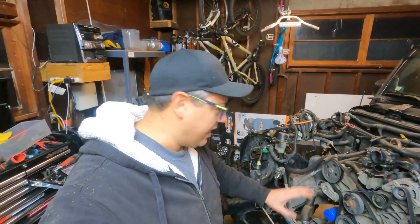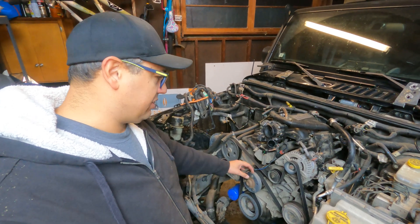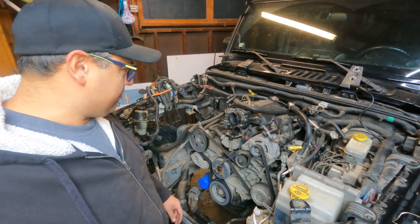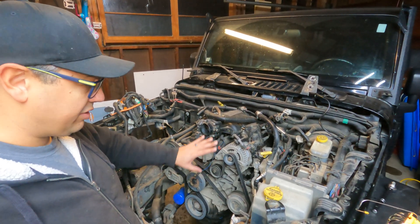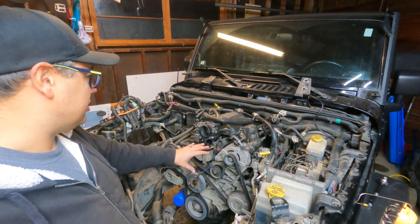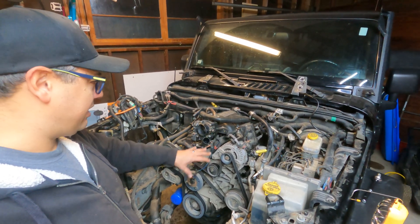I'm digging away at trying to figure out what the different sensors are and the locations they're at to remove them. Pretty much every sensor has to come off of the engine. I'm having a hard time figuring out where certain sensors are, so I'm really just going to start unplugging all the connections that are connected to the engine — they need to be undone anyways. I'll figure out what I need to keep and what I don't need to keep after that.